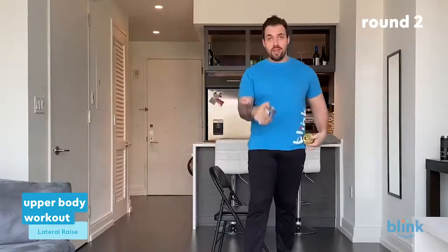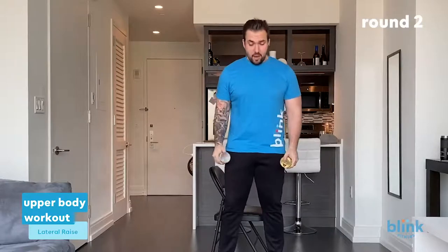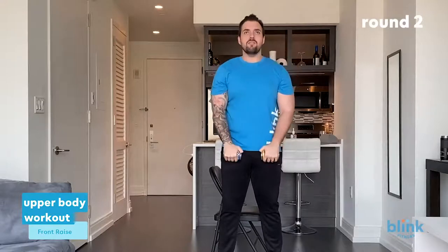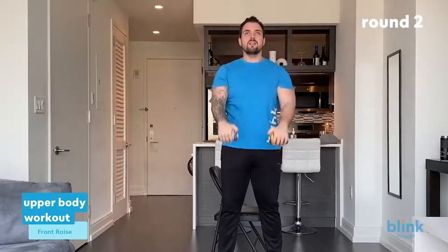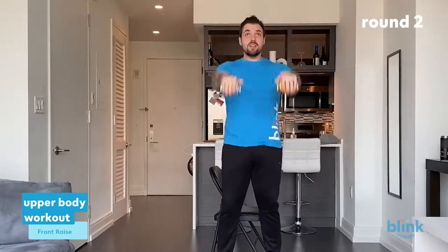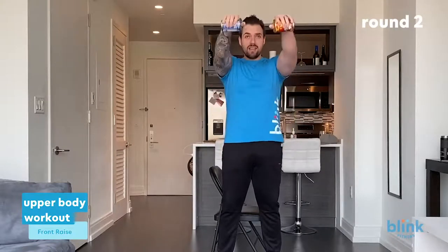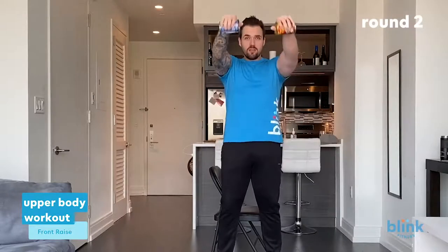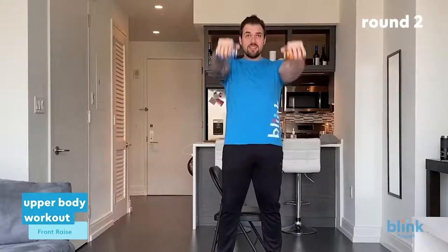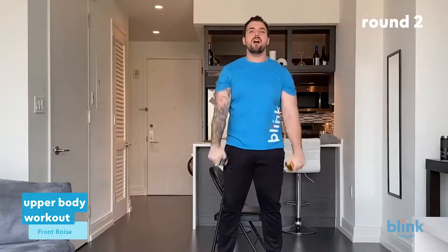Here we go — front raises. Canned food in front of you, palms down this time, and straight up to eye level. Fight through it — one through twenty-one. Keep that stomach tight, feel that heart rate coming up.